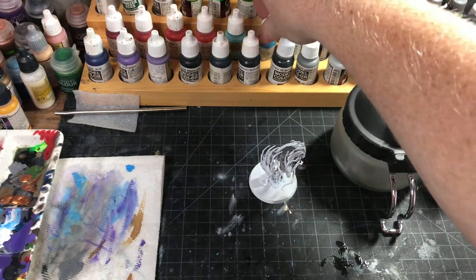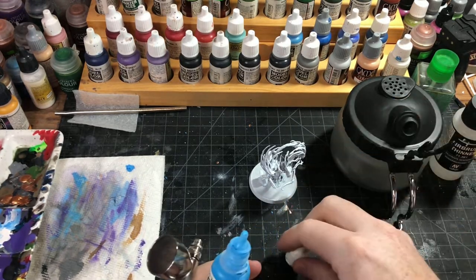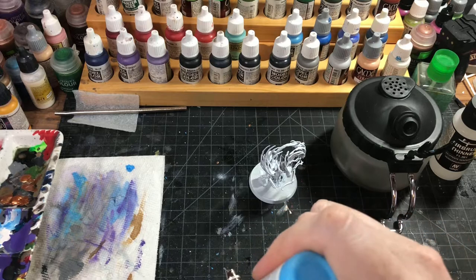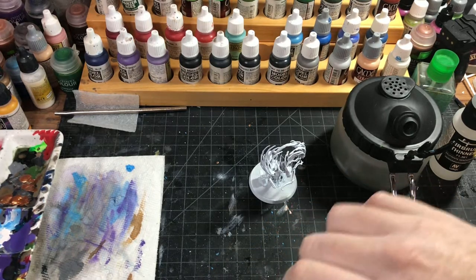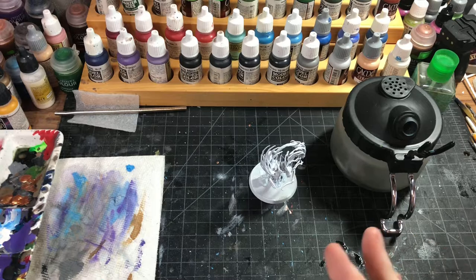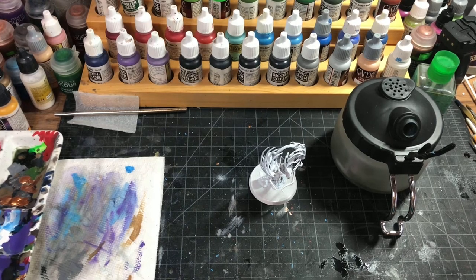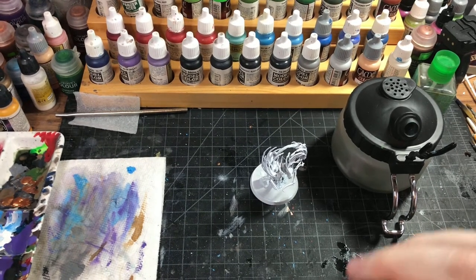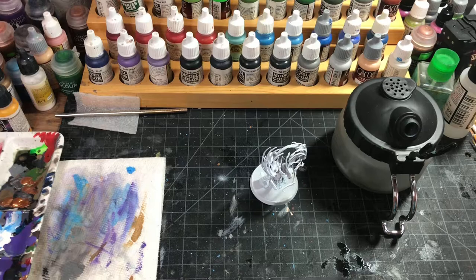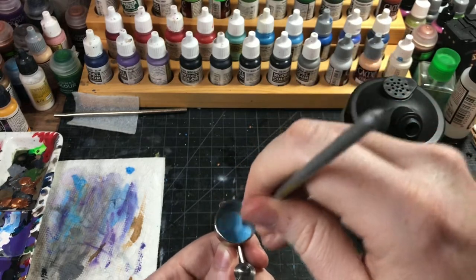What we're going to do is start with an undercoat of most of the model — we're going to leave some of the white — with our deep sky blue. We'll put that in our airbrush. Don't need a lot, especially since we have a smaller needle in here. You want it nice and thin so it sprays easier.